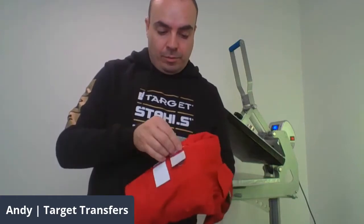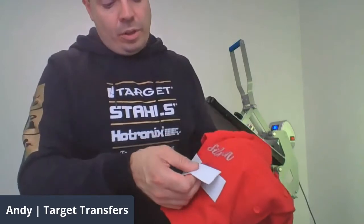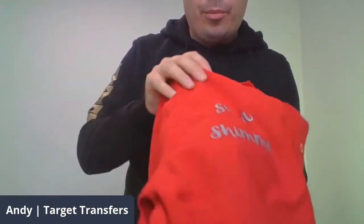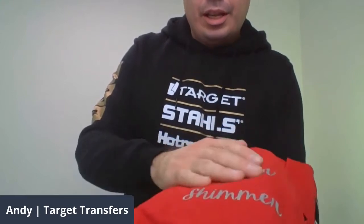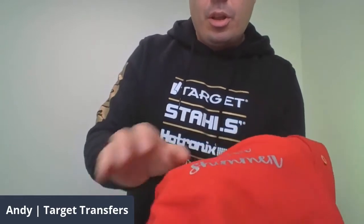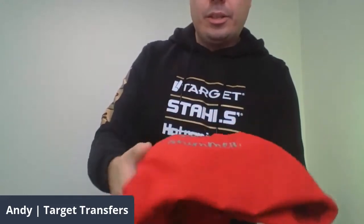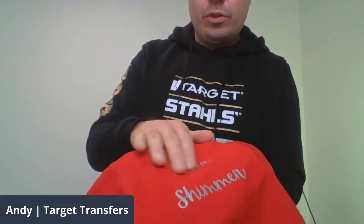So I'm just going to put some of our Christmas transfers on here — going for a nice big print this time. I'll take another piece out of our gang sheet and apply this right under the middle bit here. This is quite a big transfer, so I'll be okay without the heat tape on this occasion. Make sure the cover sheet is nicely covered and we're going to give that 10 seconds.